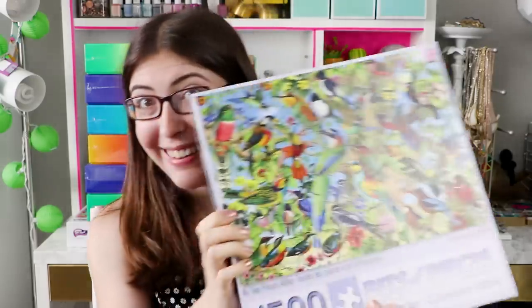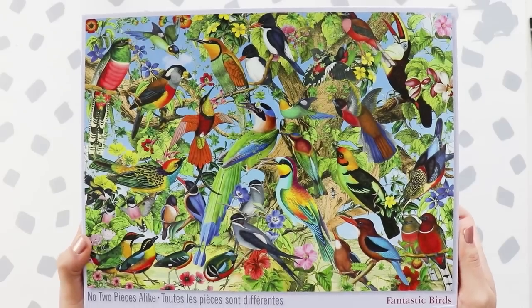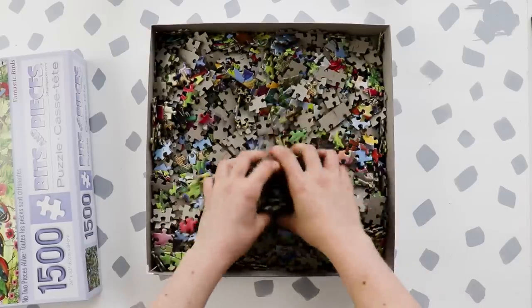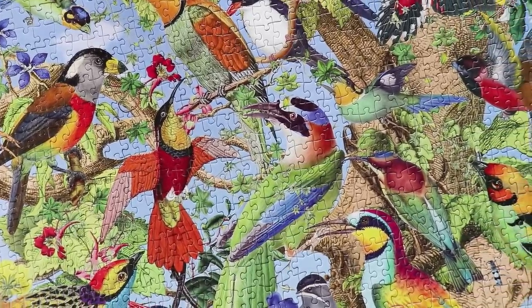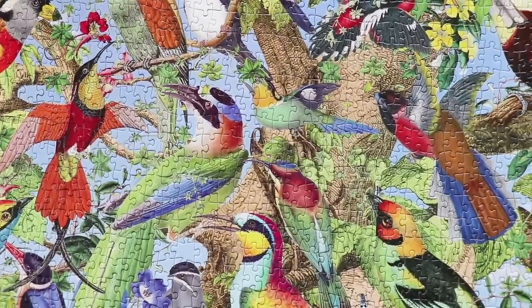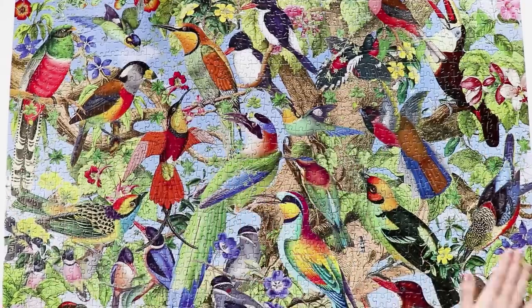They also sent me this one, which was a beast. This was 1500 pieces — I literally spent about 11 hours on one rainy Sunday just putting this entire thing together. You can see from the pattern that there aren't a lot of big sections of color; you can do the reds, you can do the yellows, maybe some of the greens, but it's a lot of very small sections that all interlock. So this one took quite a while, but I really enjoyed it — it's a good challenging puzzle. And the Bits and Pieces brand is just a really solid, quality puzzle brand.